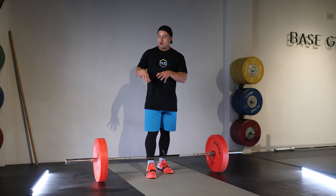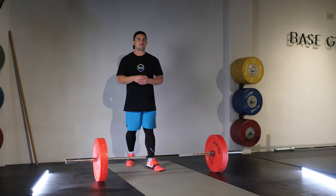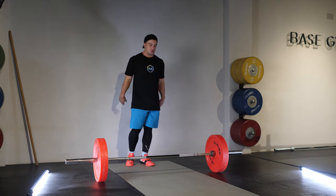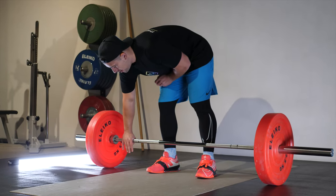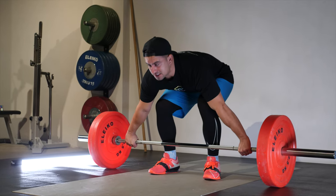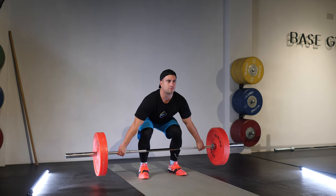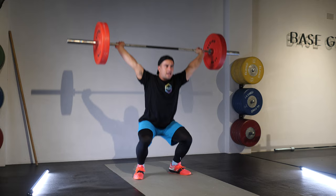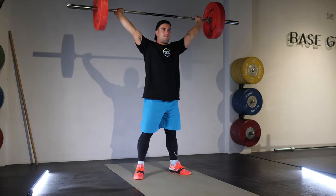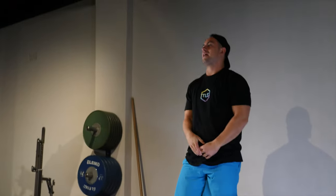Let me do a short recap of the fundamentals we went through in this modernized approach. Setup: feet in the jumping stance, grip width with hook grip on, bar touching the shins, knees and arms in line, shoulders in the back pockets. Push the floor away as you get to mid-thigh and think about jumping. Elbows stay higher than hands, catch at the top, and go through the full overhead squat. When you finish the rep, hold for a split second and then pop the bar down.